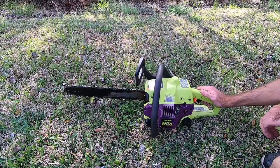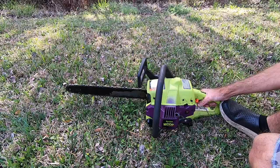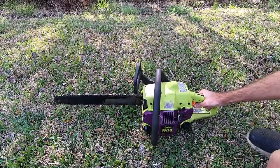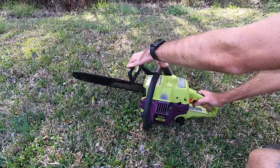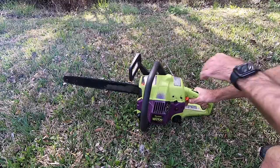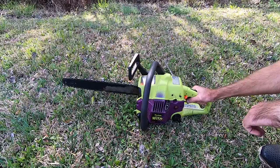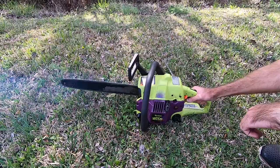Moment of truth here. Give it a couple of primes — I know we gave it some primes in the shop. Put the choke on here... kicked over. Take it off choke, let it warm up.